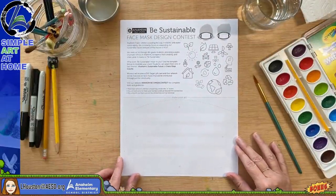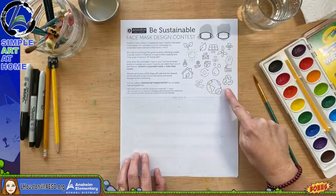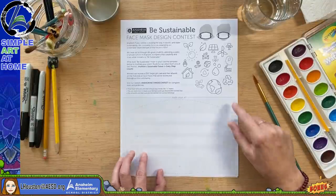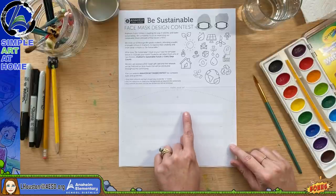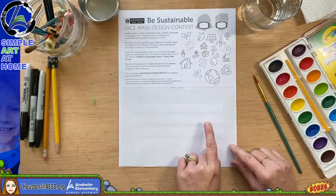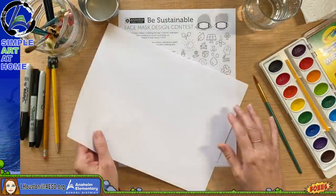You'll also find a template in the description with simple icons. Keep your design simple, not too detailed. Here's the outline of the mask — try to keep the main design inside the plus marks. If you don't have a printer, take a regular piece of paper from home and fold it in half.